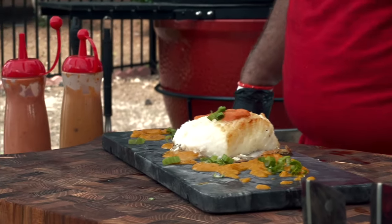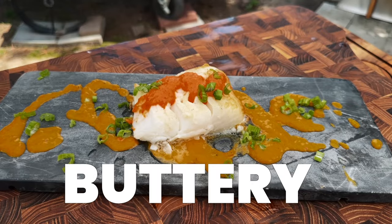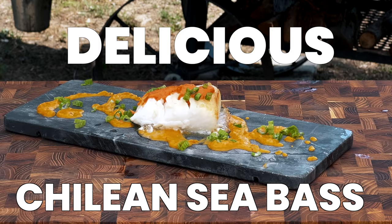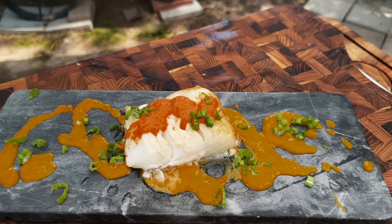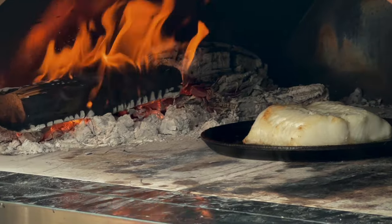If you're gonna have fish for dinner, you might as well have moist, flaky, tender, buttery, delicious Chilean sea bass. Am I right? And if you're gonna cook it and you're not gonna grill it and you're gonna cook it in an oven, you might as well cook it in a wood-fired oven.